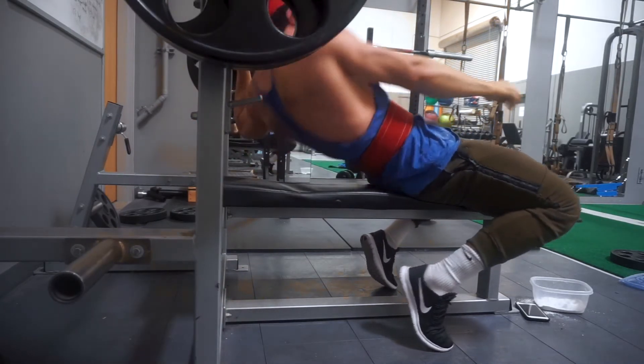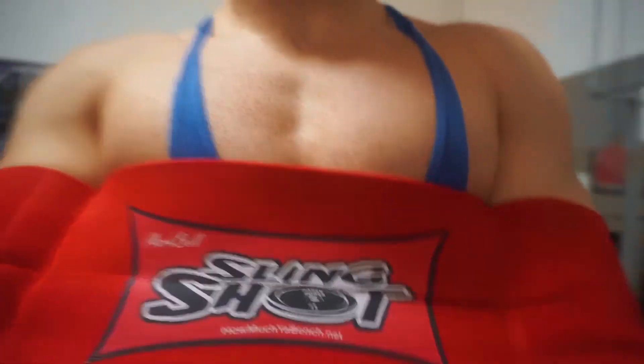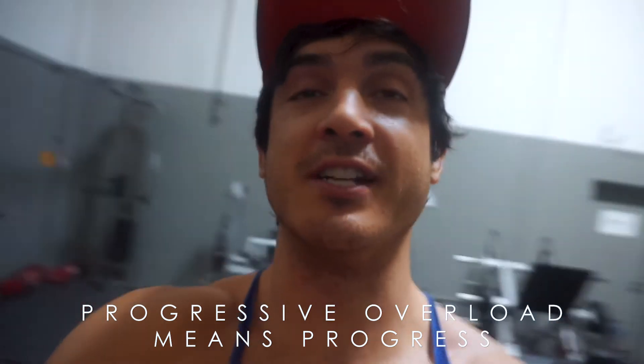Now we're gonna be going for the slingshot. We're gonna be using the same weight as before — 225 — but I should be able to get more reps because the slingshot allows for a little bit of a spring at the bottom, so a little bit more overload. That's why I like using it. Rep range is gonna be three sets of five to eight.